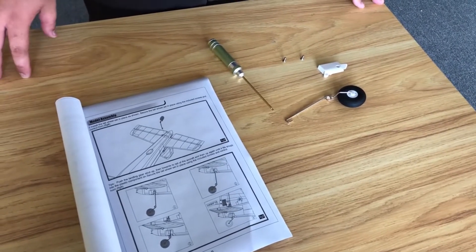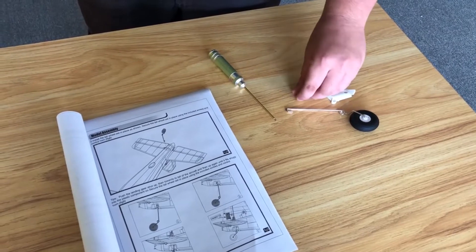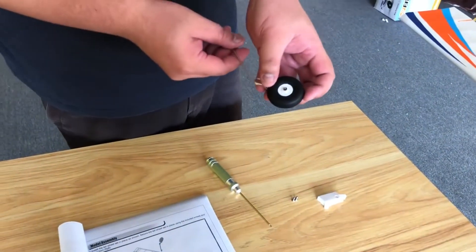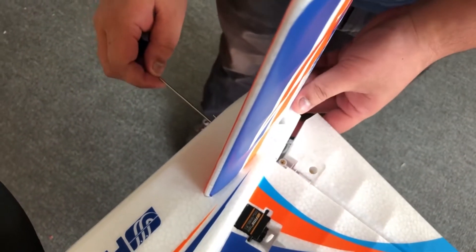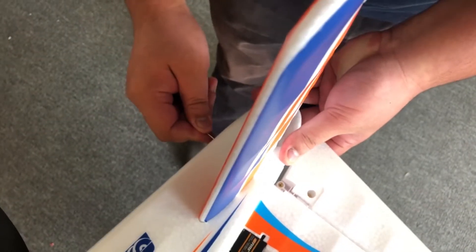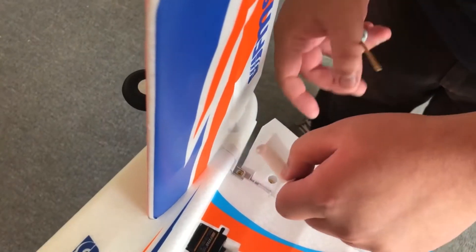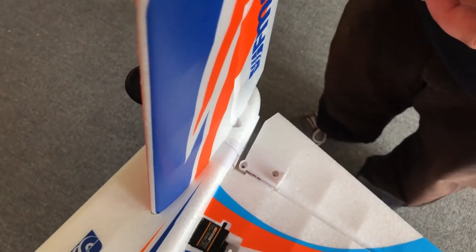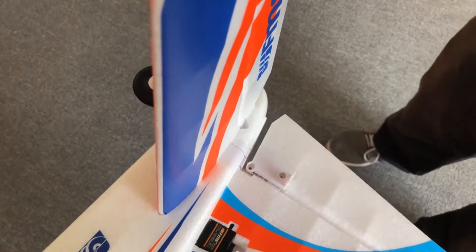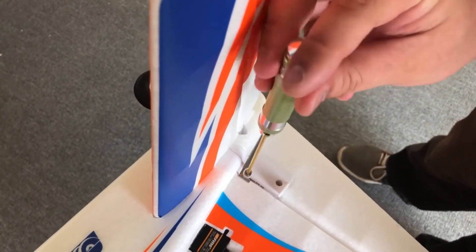Next we're going to install the tail wheel. We have the tail wheel, the fairing for the vertical stabilizer, and two 2 millimeter bolts. Take the tail wheel assembly, push it through the hole, and line it up with the hole where the screw goes into the rudder. Make sure the servo horn is aligned with the servo, then secure it with the two 2 millimeter screws. Next we're going to install the push rods for the rudder and elevator. For more information on control throws, refer to the manual. Install the push rod on the outermost hole. If you're a beginner, use the innermost hole for less control throw.